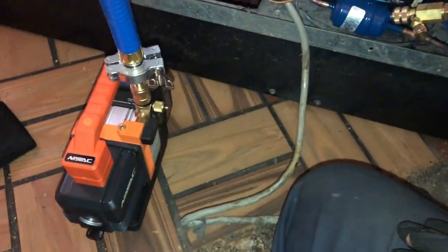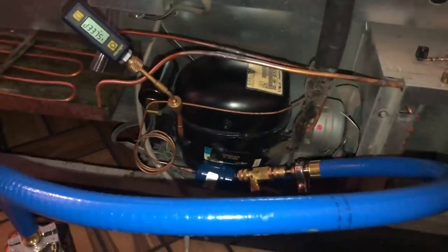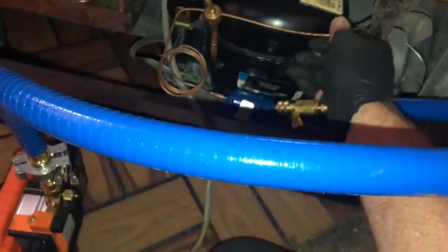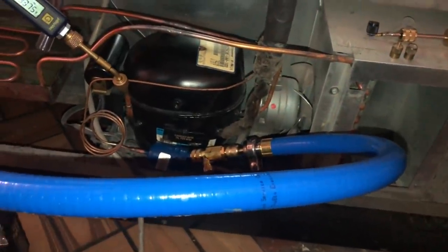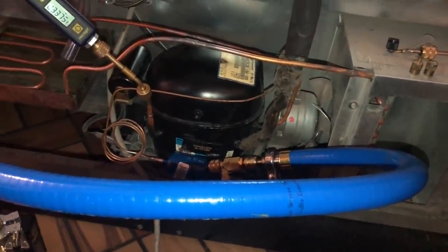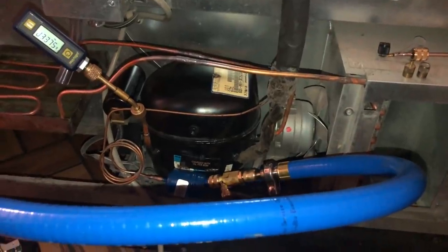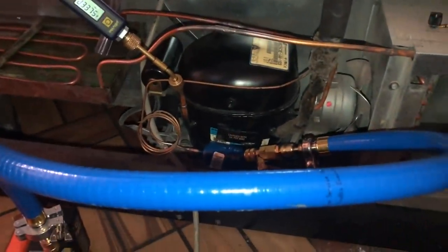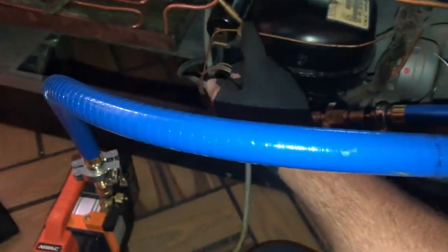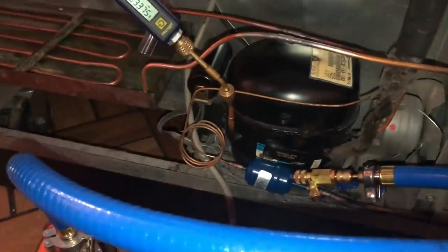I'm getting ready to pull a vacuum on the unit. I don't have the iPad here, so I'll do a screenshot of my iPhone timer. It's going to be real world — a little tiny unit that holds 4.5 ounces of gas total charge, cap tube fed. We know it's had multiple gassings because it's had a leaky evaporator. I have the micron gauge on the low side tap to the compressor and I'm pulling my vacuum through the high side through the liquid line dryer, which will pull through the condenser. Let's see what happens.